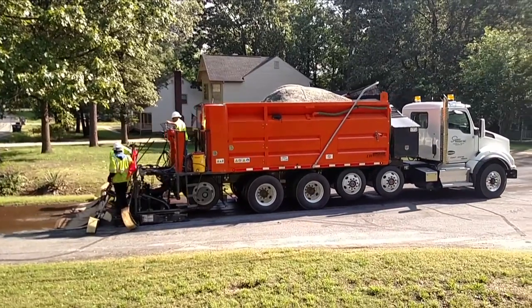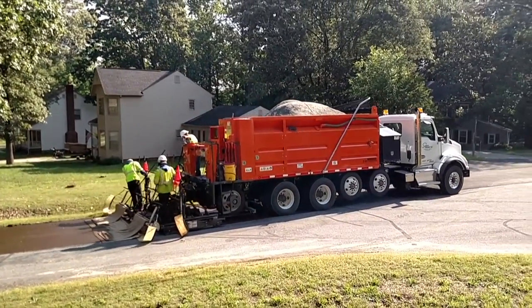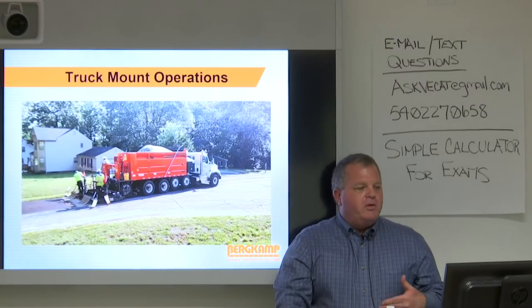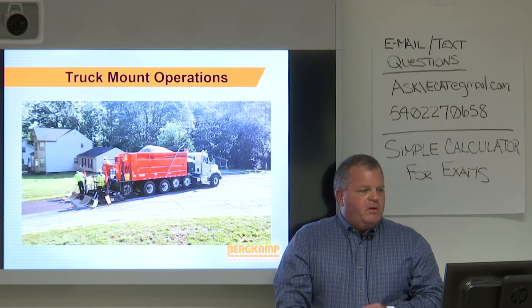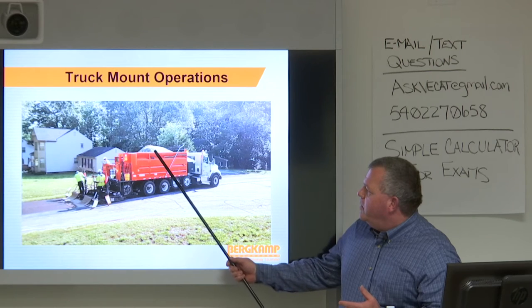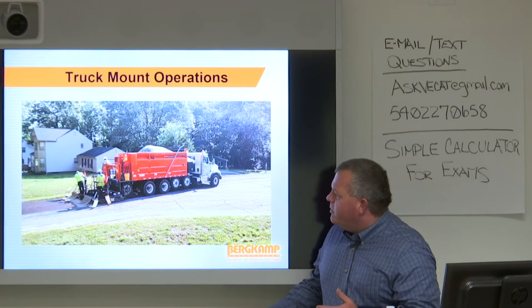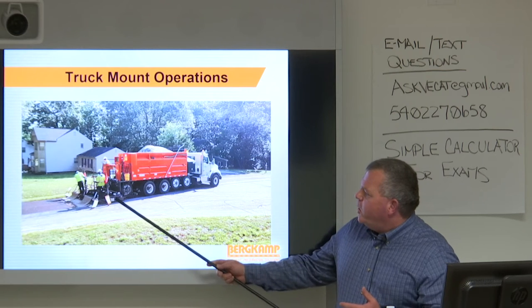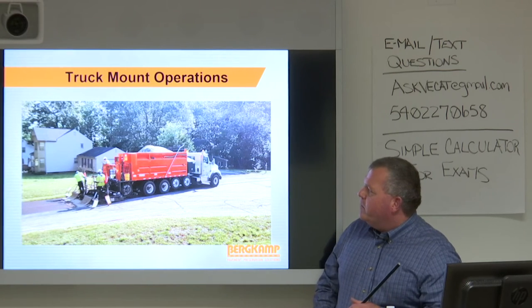You'll see a lot of axles on that truck mount — they do pick them up while paving, which is legal, but it's still a longer unit. They were not able to make the whole cul-de-sac. You can see aggregate in the middle, emulsion and water on the sides, the spreader box, burlap drag, and the transport unit — all in one package.